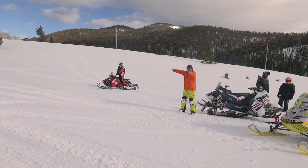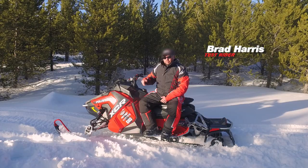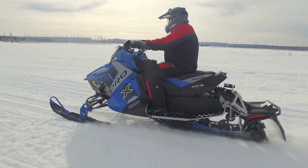This is a Minnesota ditch-running, ditch-banging machine. The XCR is what most Pro-X buyers really should be buying. The Pro-X is made to run driveway approaches and run the ditches and the i500 kind of route.